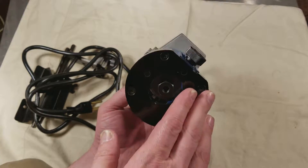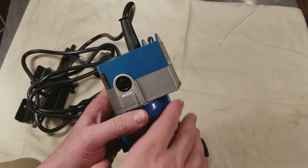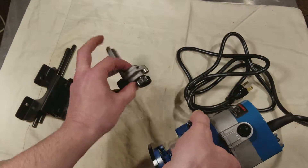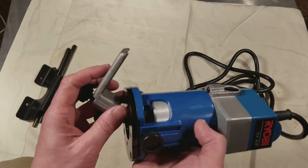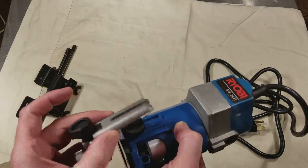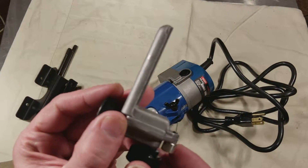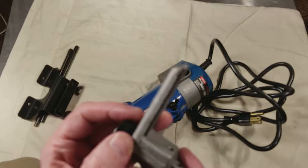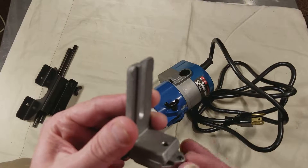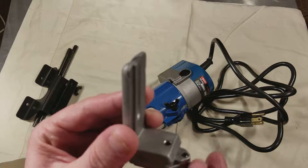It has a round base, but it's flat on the back so it can use accessories. This thing mounts onto the back of it with a thumb screw. It's an adjustable height guide — it allows you to adjust the offset as well, so you can reach into a certain area and cut a pretty precise line.